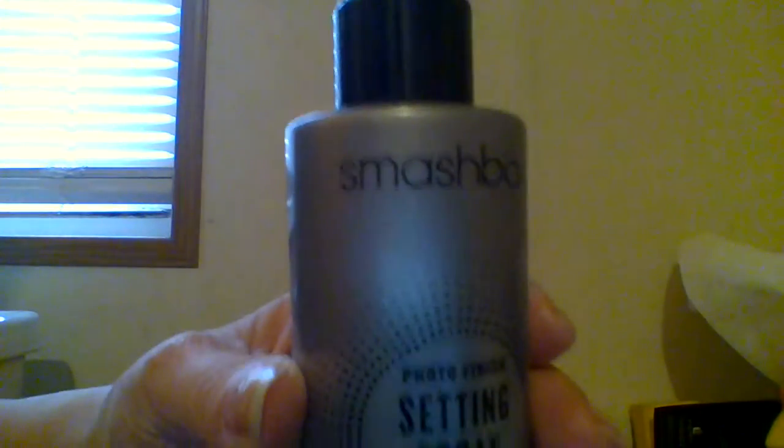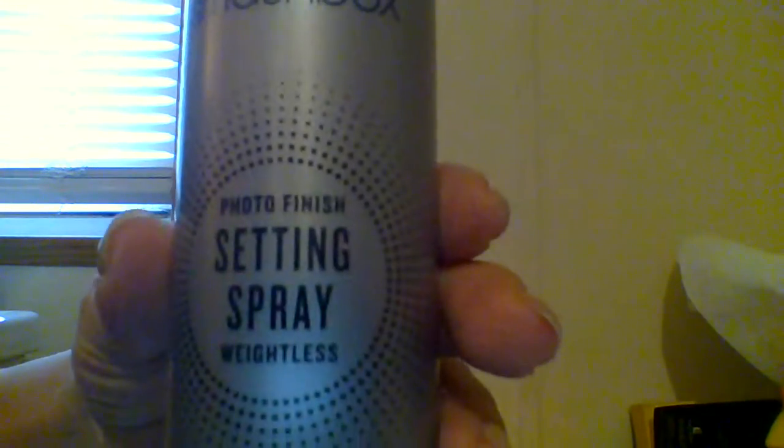I don't have a Wet n Wild setting spray so I'm setting with Smashbox setting spray. I'm going to shake this really well and then spray to set.